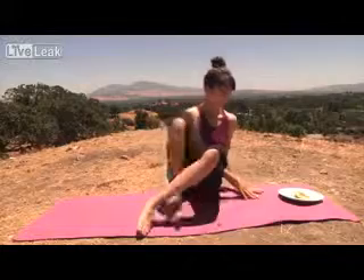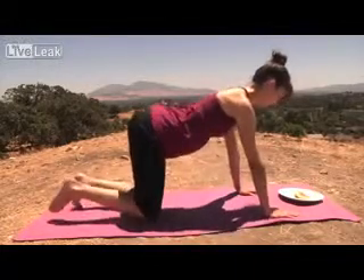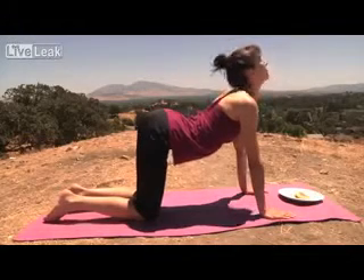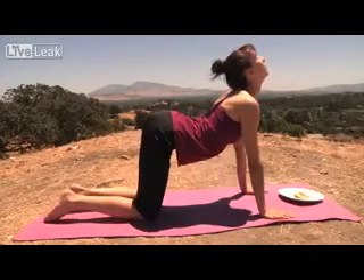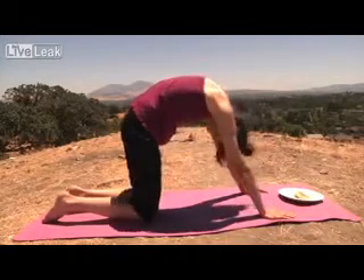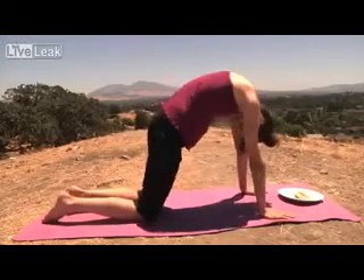Let's go into cat position. Inhale, exhale. Stretch that spine.